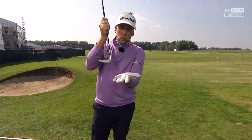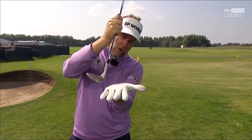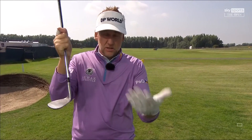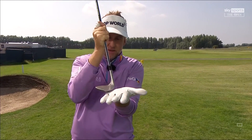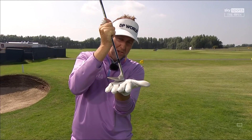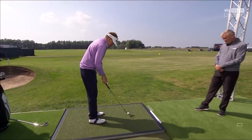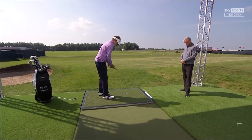We want to bring the club into impact using the bounce in the right way. We don't want to use the leading edge, and we don't want to add loft. Most amateurs think they need to help the ball in the air — but as you go to help the ball up, you're actually using too much of the bounce, and that's how you thin it over the green. So try to deliver your lob wedge down into the turf.